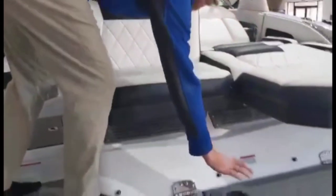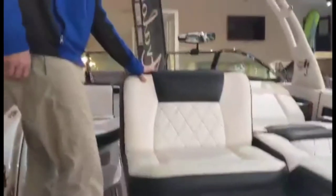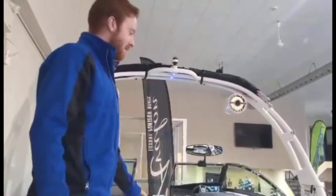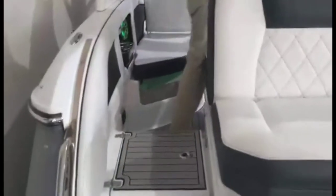Another awesome feature would be the receptacle or the ski pylon here. So if you're a family that likes to do a little bit of everything — maybe a little ski, maybe a little surf, maybe a little wake boat — this is going to be it.